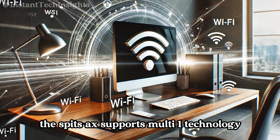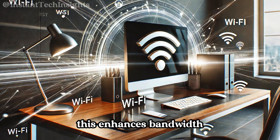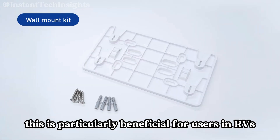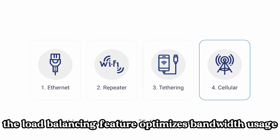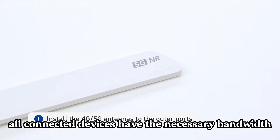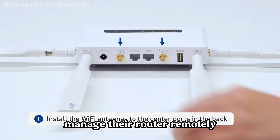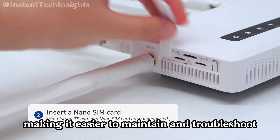The Spitz AX supports multi-WAN technology, allowing it to utilize multiple connection methods — Ethernet, repeater, cellular, and tethering — simultaneously. This enhances bandwidth and ensures uninterrupted connectivity, as the router can switch to a backup connection if the primary one fails, which is particularly beneficial for RV users and frequent travelers. The load balancing feature optimizes bandwidth usage across multiple connections, minimizing congestion. Additionally, the GoodCloud remote device management platform allows users to monitor data usage, perform firmware updates, manage the router remotely, and access batch device management, analytics, and notifications.